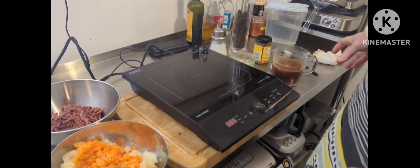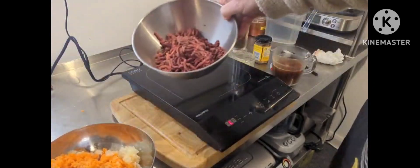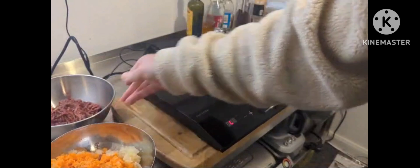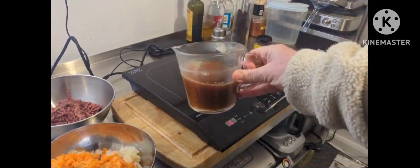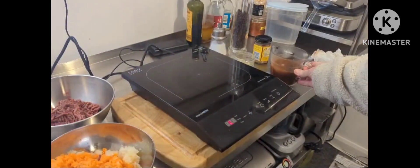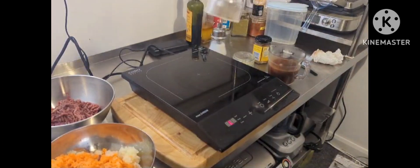I'll just show you some of the ingredients now. There's the mirepoix that went through the mincer — that's all ready to go in. That's the minced meat ready to go in. To go with that we've got 300 ml of beef stock which I made from two stock cubes, so I need to be careful on the salt. And some black pepper.